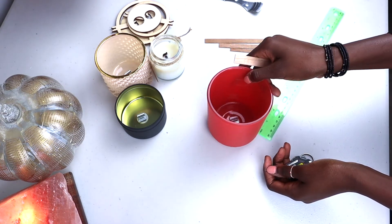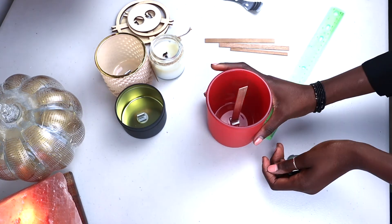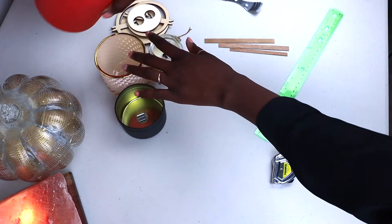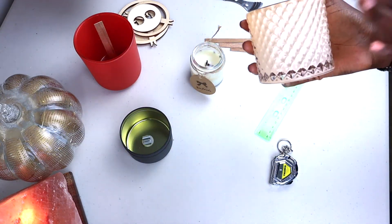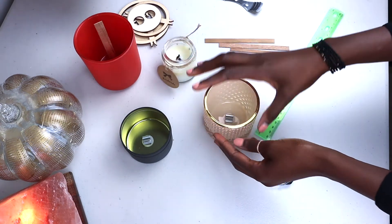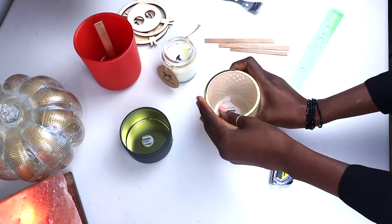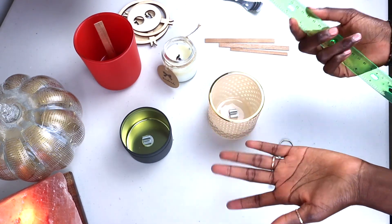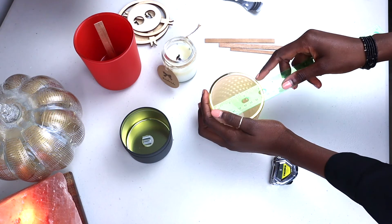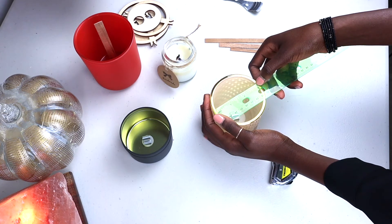This vessel is 12 ounces full weight. I already have my wick holder in there, so I just wanted to show you that. Now we are going to use the ruler for the other one. This one, my number one favorite vessel, is from 1617 and I love it. It's really classy, elegant, beautiful, and simple. So we're going to use the ruler for this one — you can use the ruler for the big one as well, but I just want to show you different options. This vessel's diameter is 3 inches.